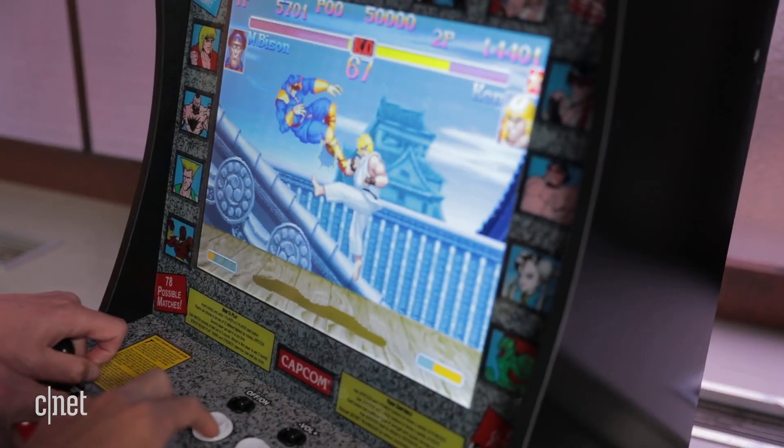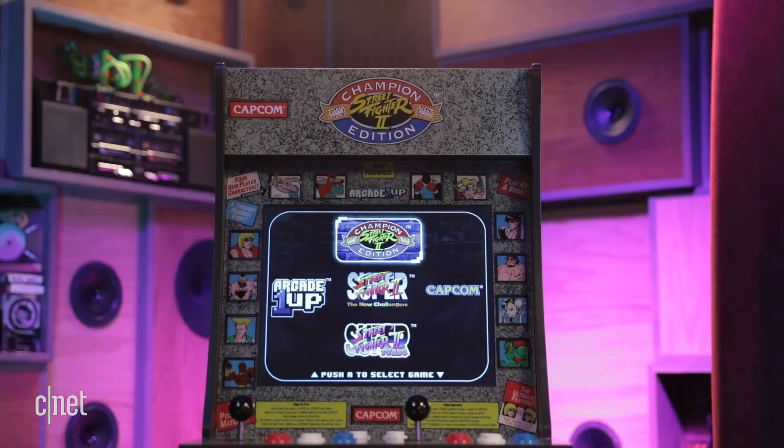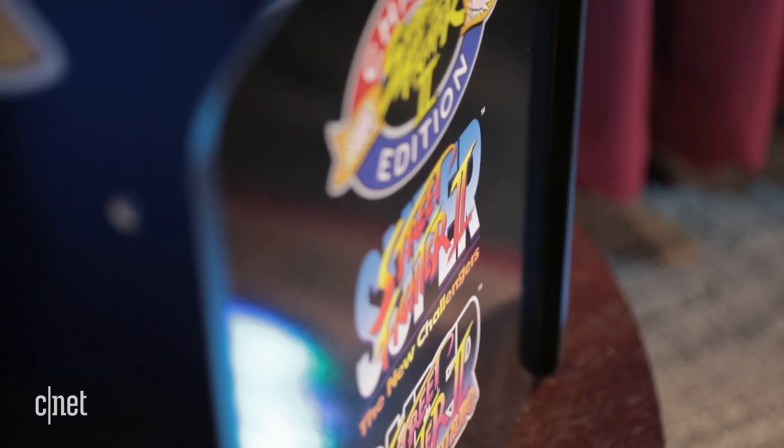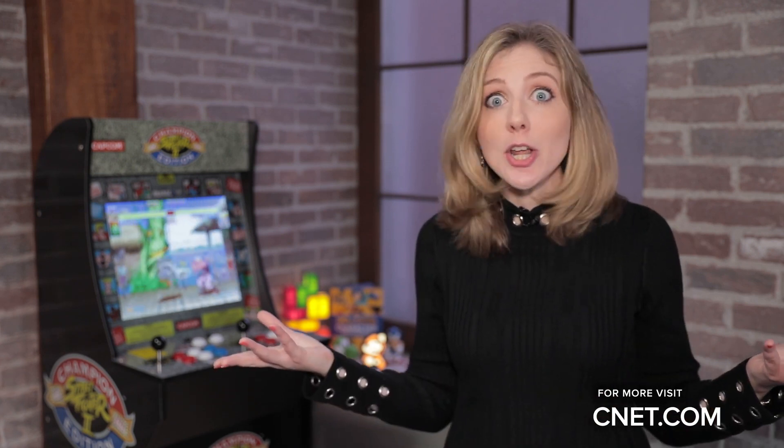Arcade 1-Up says they're going to be making more types of these arcade machines, so here comes a new challenger in the fight for your retro game system money. And the way I see it, if you love Street Fighter and you have the space in your home, how can you say no?